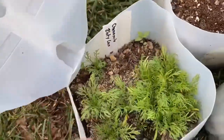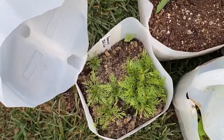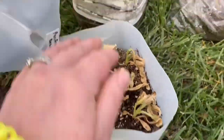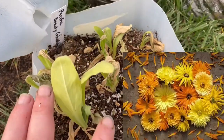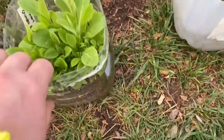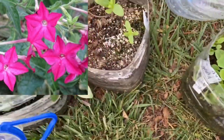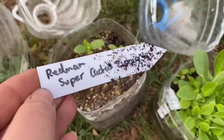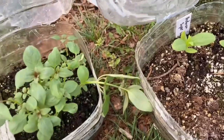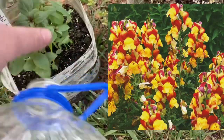It's so cool to just put seeds in a jug, tape it up, walk away, and then open it to all kinds of fun stuff. Pacific beauty calendula looks like it either got frostbit or burnt — I'll just re-sow seeds. Nicotiana crimson bedder did really well. I got two of the Redmond super cactus zinnia, and then the oriental lantern snapdragon — I'm so excited for that one.